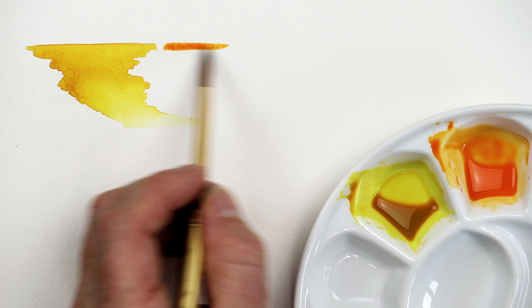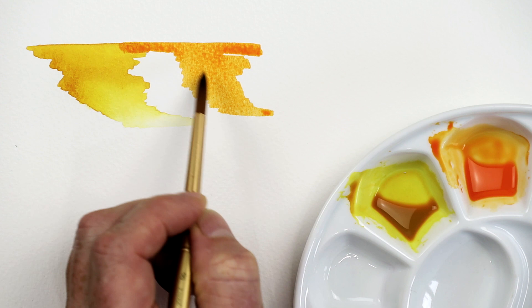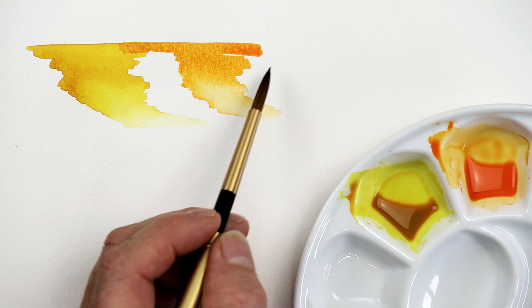I'll let that blend into the yellow that we've already got on there, then bring it down and soften it out, lightening that color up a little bit. You can see how pale it can go — it's quite a warm orange, which is nice to use for a variety of projects.